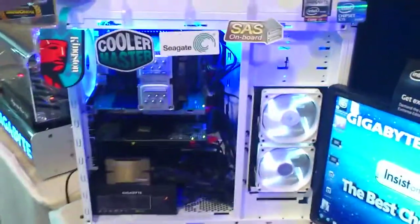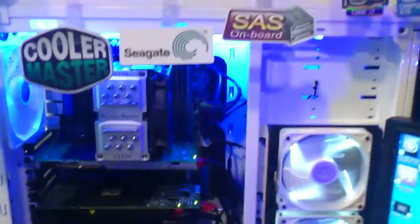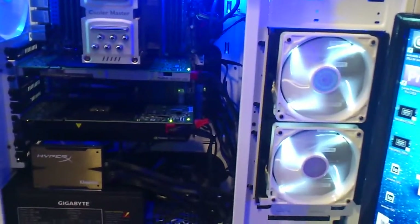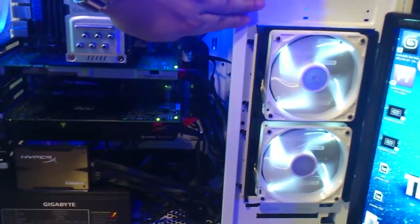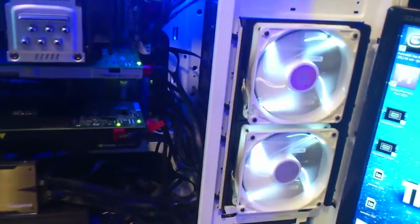We have a demo here — a huge monster machine. We have a Xeon processor, a 16-thread CPU with ECC memory. I also have 8 SAS drives together in RAID 0, giving 16 terabytes.